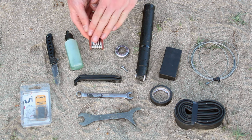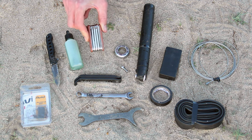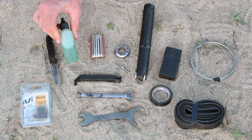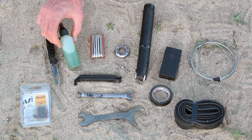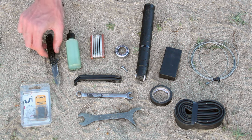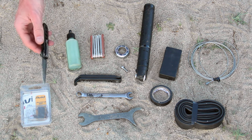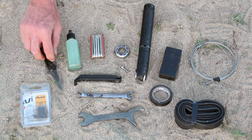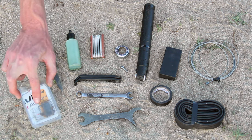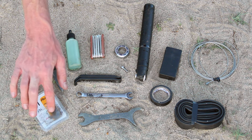This is my multi-tool, which has various allen wrench sizes as well as screwdrivers. This is a small bottle of spare chain lube to lube your chain. This is a small folding knife, which I use mainly for food preparation but could also be used in a number of different ways. And finally, I am carrying a spare set of brake pads — these are for disc brakes.